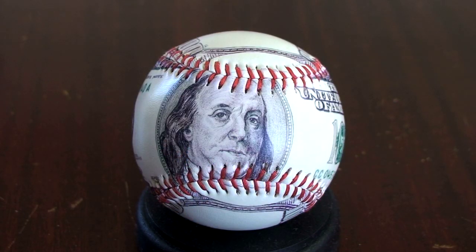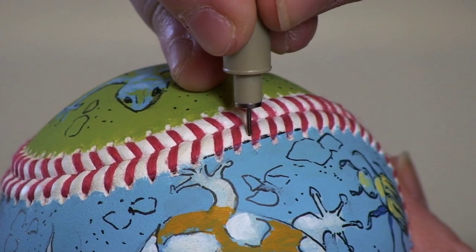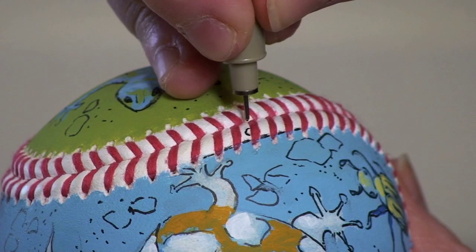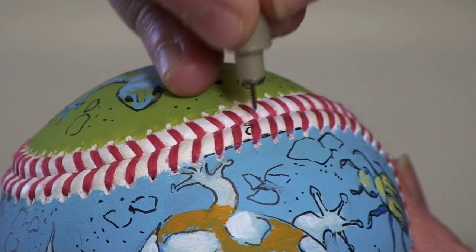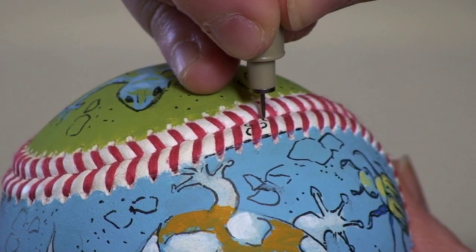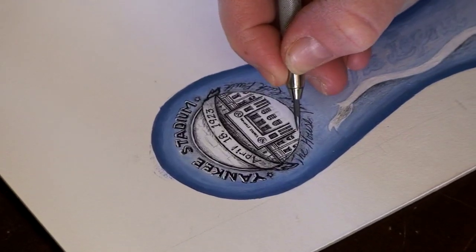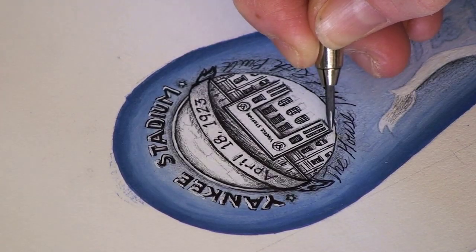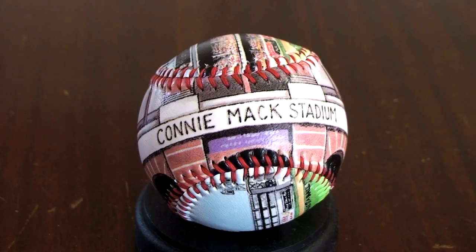Mass producing really meant that my paintings went into print, in the same way any painting on the wall would go into print form. I would take the same paintings I did on the balls, do them out flat, and then have them reproduced. That way my five- or six-hundred-dollar painted ball became a fifteen-dollar ball that you could buy.